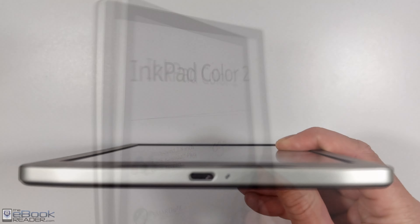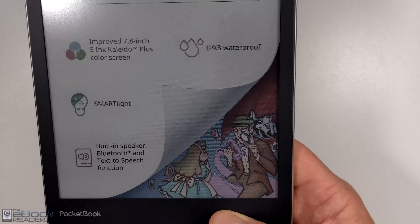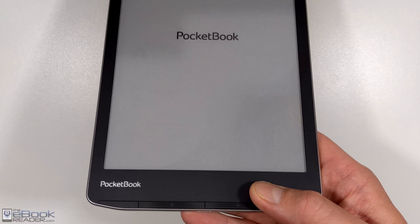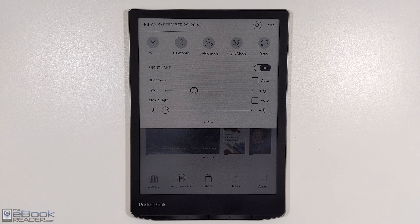They did remove the micro SD card slot — that's not available on this model — but they did double the storage space to 32 GB. So let's go ahead and boot this up now. The power button is now located as part of the buttons here instead of along the bottom edge.